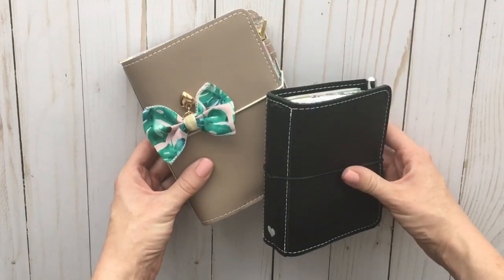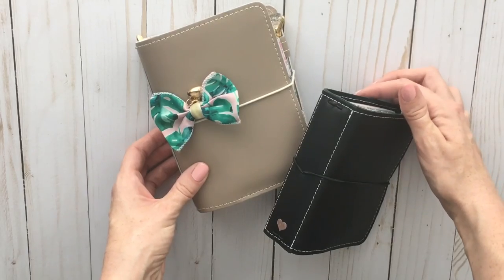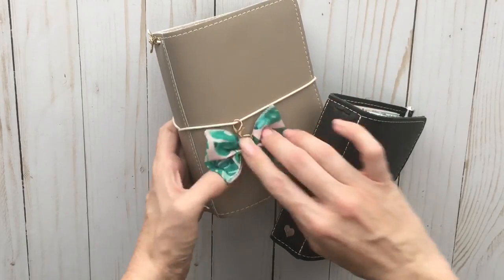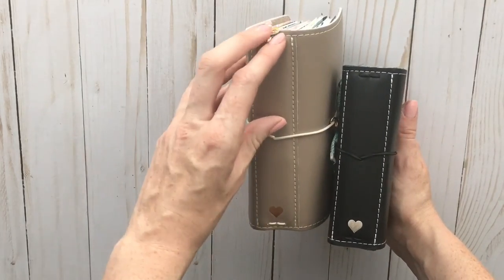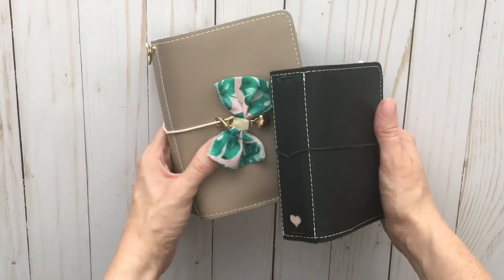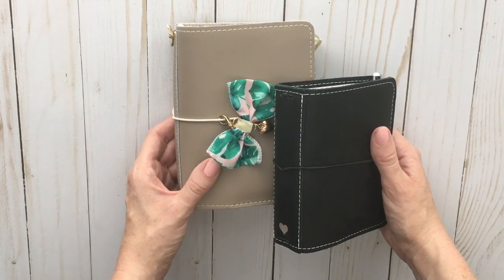That's it for my two flip throughs! I hope you enjoyed this video and it helped inspire you to create your own planner setup — or maybe made you feel a little better about your own setup. Thank you for watching. I really appreciate your beautiful comments and all the views and likes. If you liked this or found it entertaining or useful, please like and subscribe. I hope you're having a great week and a great summer — happy planning!